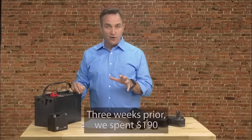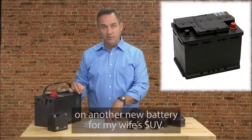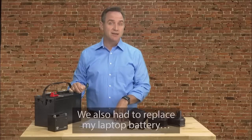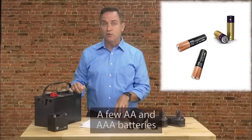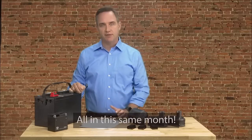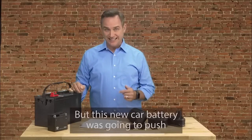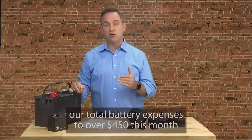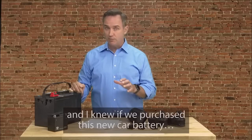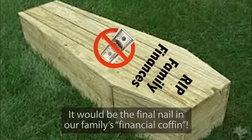Three weeks prior, we spent $190 on another new battery for my wife's SUV. We also had to replace my laptop battery, a few AA and AAA batteries, even my drill battery, all in the same month. With our tight funds, it was a financial nightmare. This new car battery was going to push our total battery expenses to over $450 this month, and I knew it would be the final nail in our family's financial coffin.